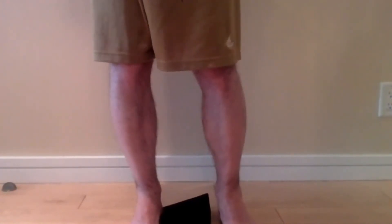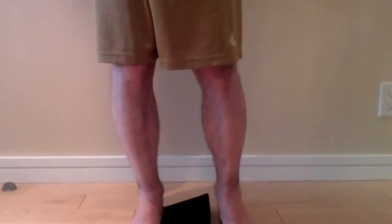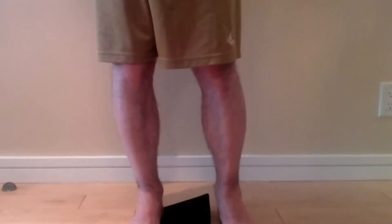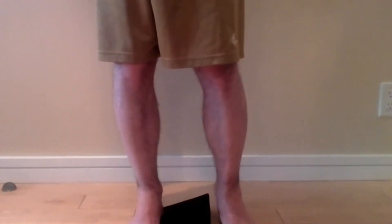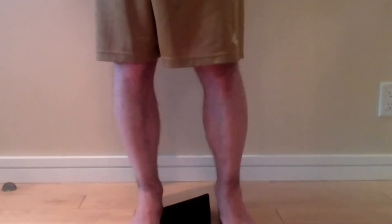There you go. Big toe down. Good. The foot's freaking out, isn't it? A little bit. What is this? What doing? Not knowing. Not knowing.